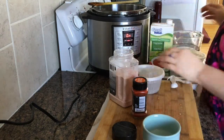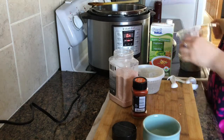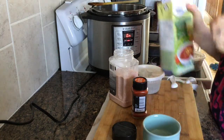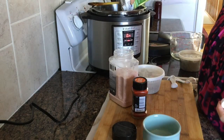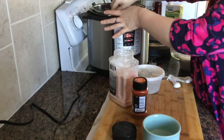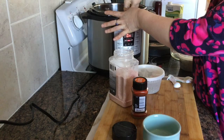Now for the liquid — you could use all stock if you like. I used six cups in total: two cups of water and four cups of vegetable broth. You can also use beef broth, chicken broth, or anything you like. If you had a ham bone and wanted to make this with meat, go ahead — it's all made the exact same way.